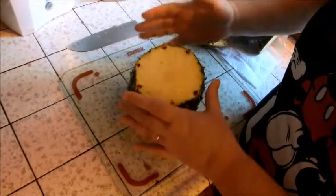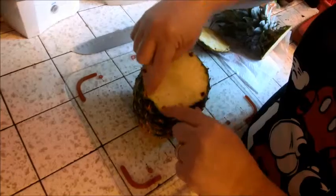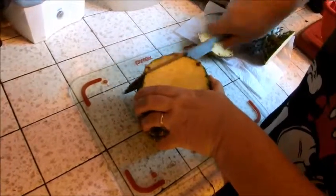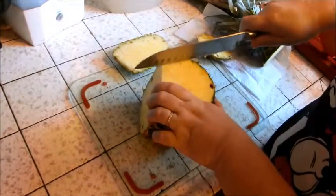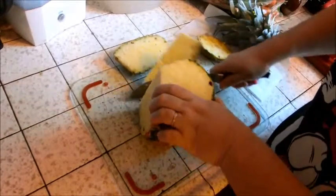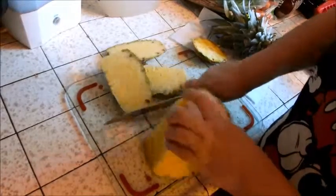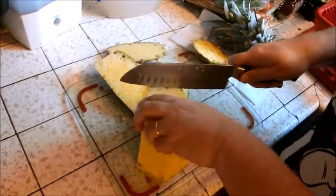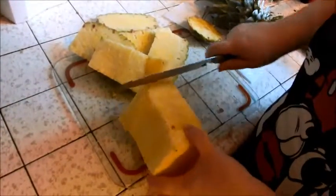Now you have it like this. You're going to cut in each direction. You see these little things here — they're hard and horrible and you do not want to eat those. So just put your knife on the outside of that and cut straight down all the way around. If you've left a couple, just trim those off.